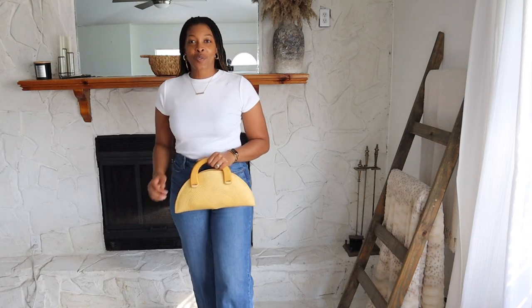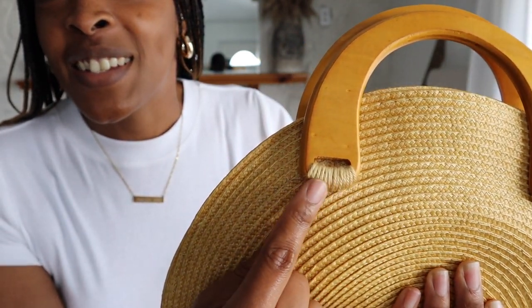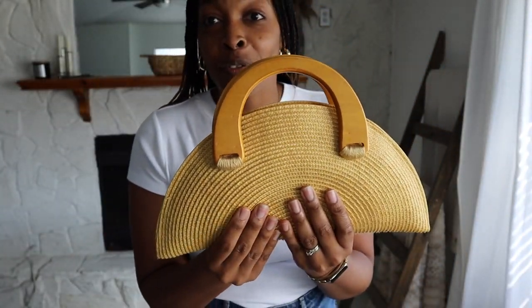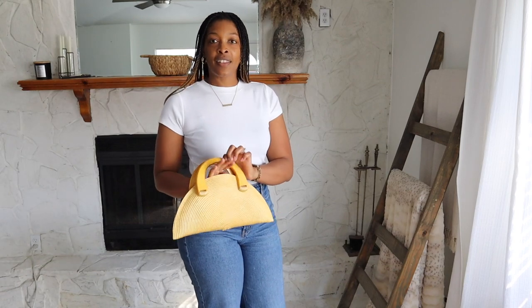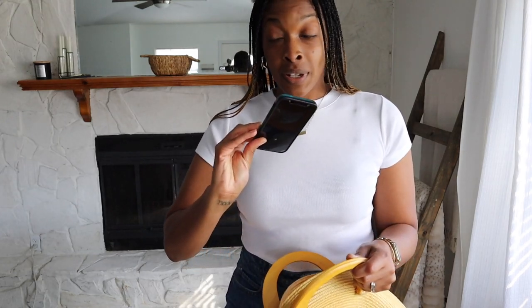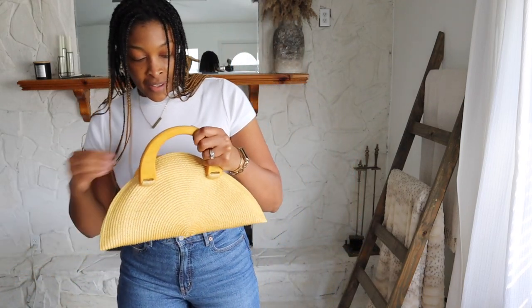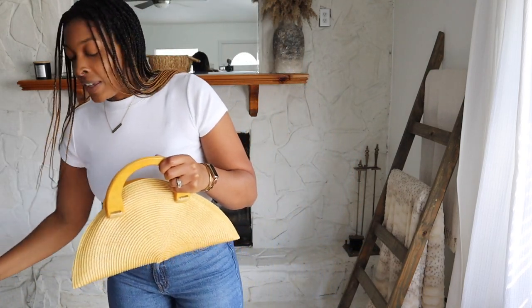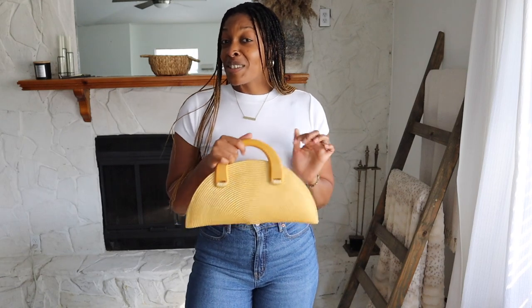We are done with the purses — I'm so excited to show you guys what they turned out like. This is how the first one turned out. It's so stinking cute! Let's just take a look at that detail — I used yarn for those handles. It's holding so many things inside. You can hold it like this or maybe like this. I have my phone inside, my wallet, some lip gloss, and my AirPods. It's definitely holding the things.